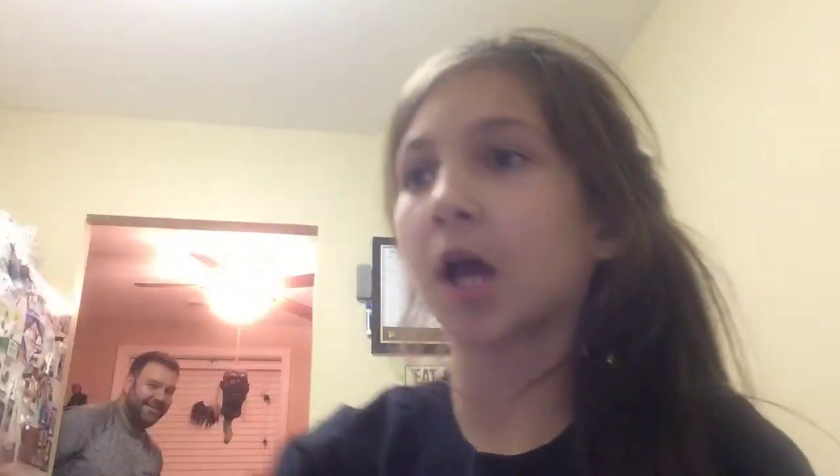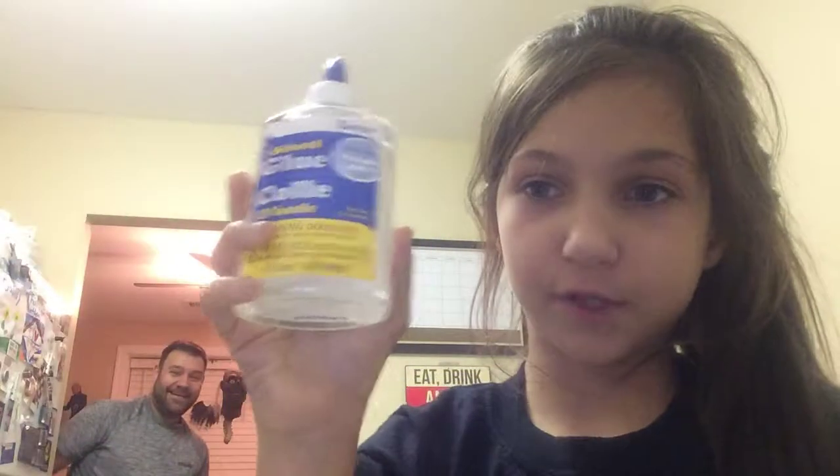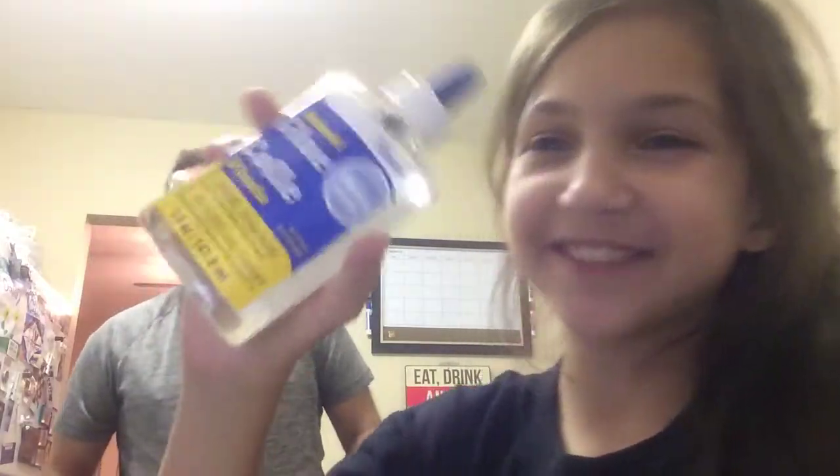So what we're using is shaving cream, clear glue, food coloring — we're gonna run an experiment and see if it works — contact solution, and borax.